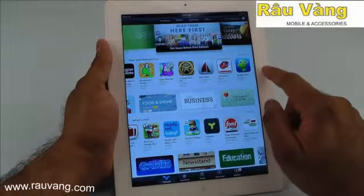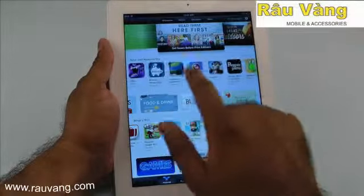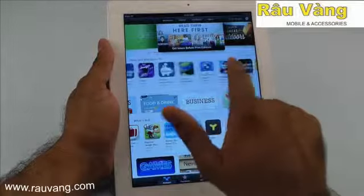Another major advantage the iPad enjoys over Android tablets is its app store, which has significantly more apps than the Android app store.